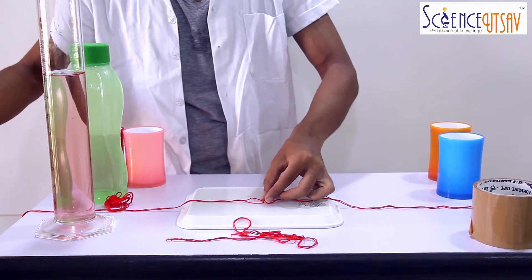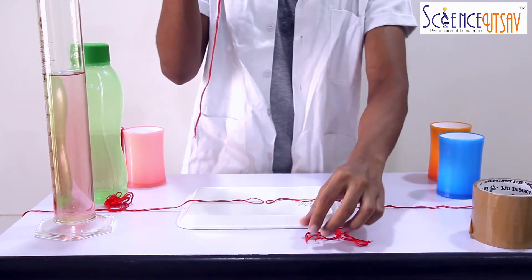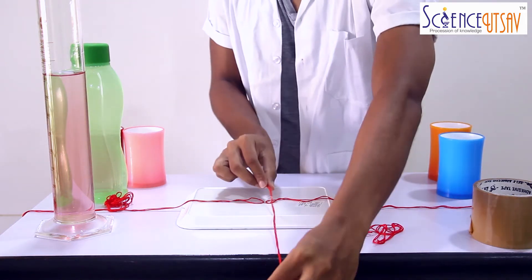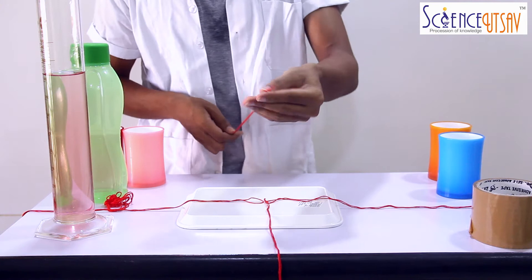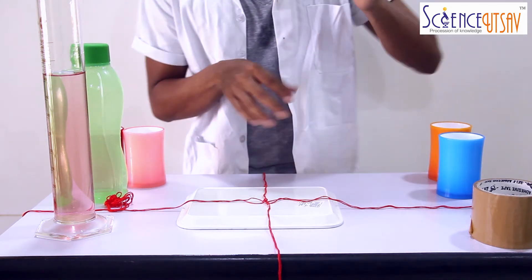Again, starting from the centre of the tray. Now let's take the third one and keep it forward, again starting from the centre. And now the last one — backwards, again starting from the centre.